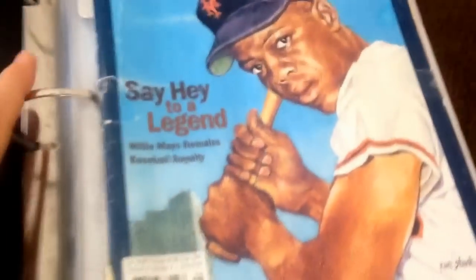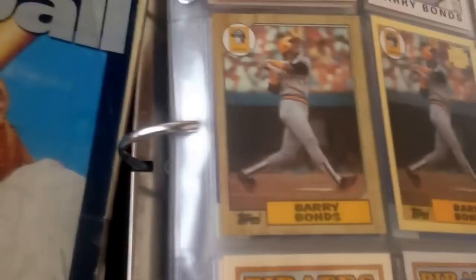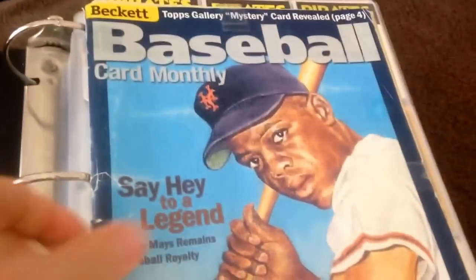One of the key things I do is I always put a Beckett over the top page to prevent the binder sheets from rolling up when you close the binder and preventing the cards from getting ruined. So when you put a Beckett on top and close it, it prevents the sheets from rolling up.